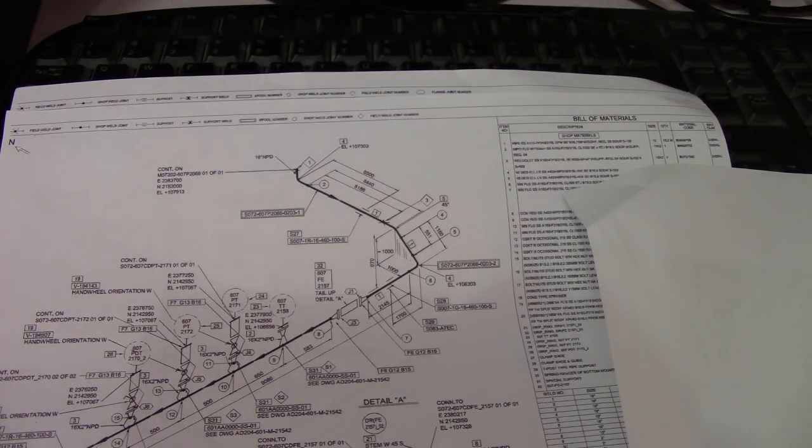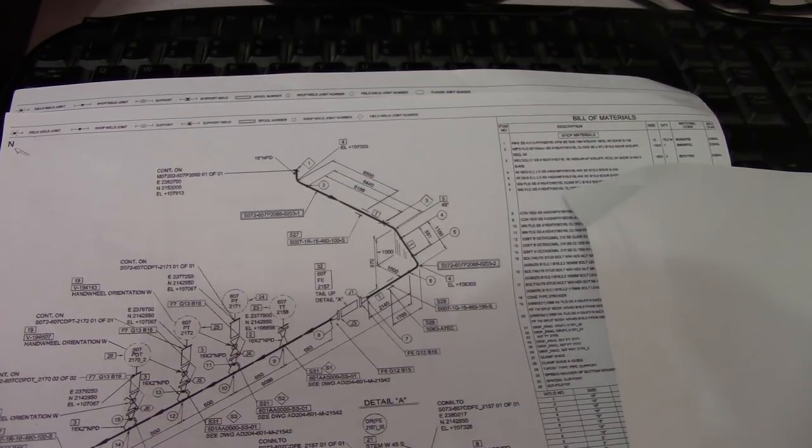Hello guys, welcome to the Piping Welding and TT channel. This is an isometric drawing, and our topic for the day is how to compute the takeoff and find the size of a spool to be installed. On this isometric drawing we will compute this dimension.